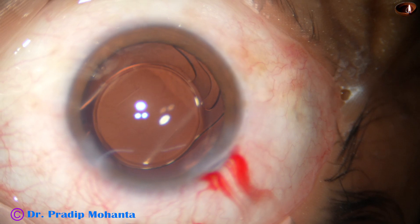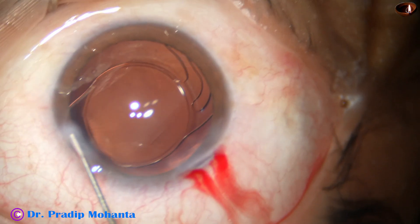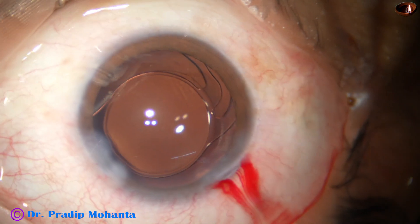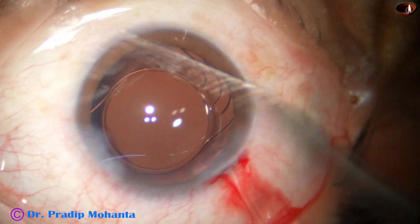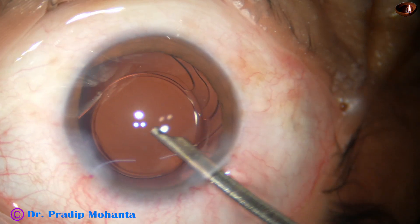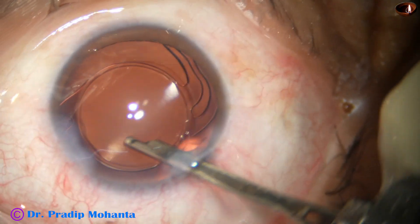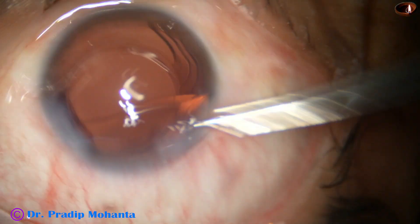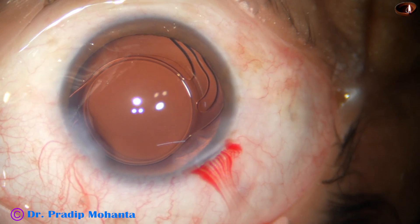This is moxifloxacin. The sideport is closed by corneal stromal hydration. If the wound is not stressed, a lot of hydration is not required. And now the anterior chamber is nicely formed and the case is concluded.